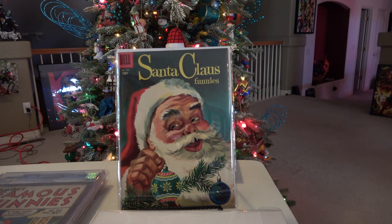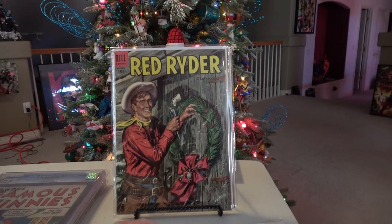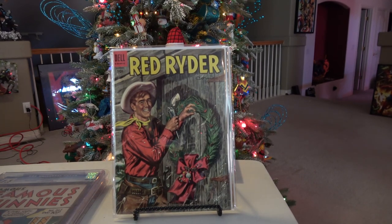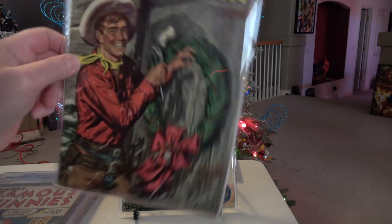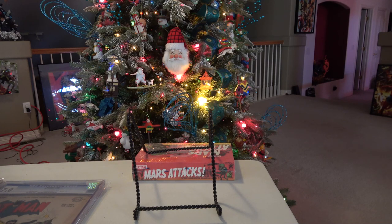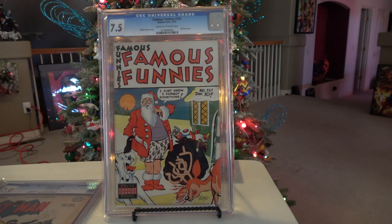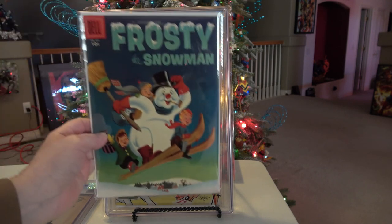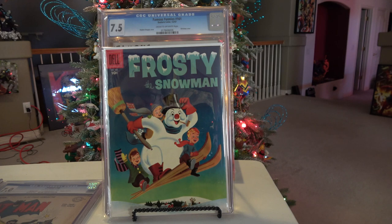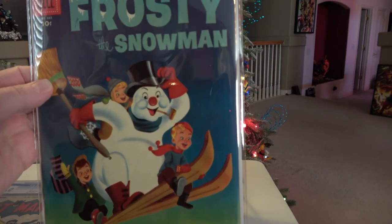And then this one — if YouTuber Ranger Sly is watching, hopefully he is, I'm sure he'll like this Red Ryder Christmas issue. Moving on, this is Famous Funnies 161, from Christmas of 1947. And here's a little Dell Frosty the Snowman — issue 661.